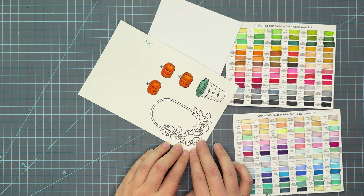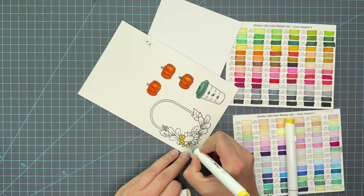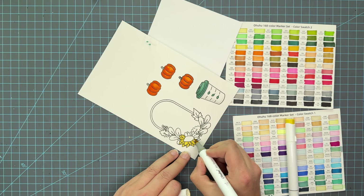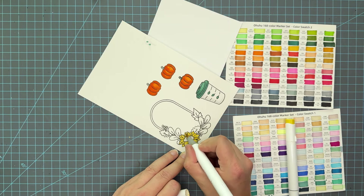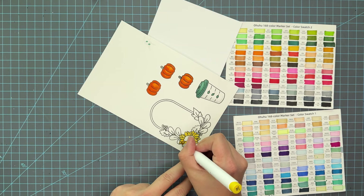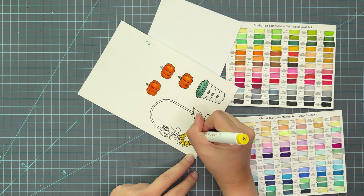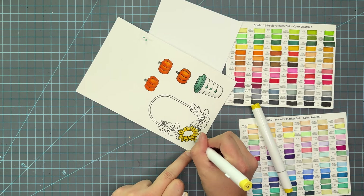These markers do also dry back. I don't have experience with Copics and their drying back abilities, but these dry back fairly differently, especially those orange pumpkins. Right now they look a little bit disjointed in my coloring, but they will dry back and smooth out, and they do get a couple shades lighter.